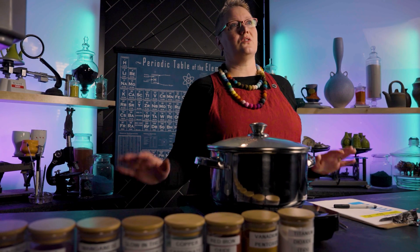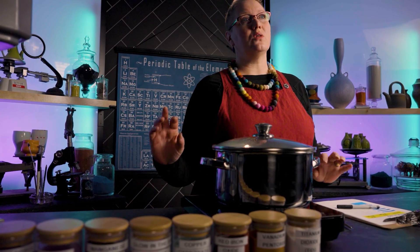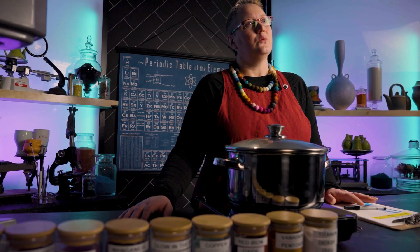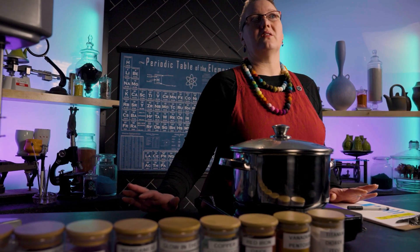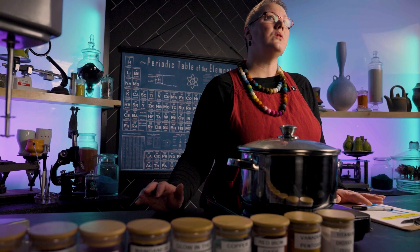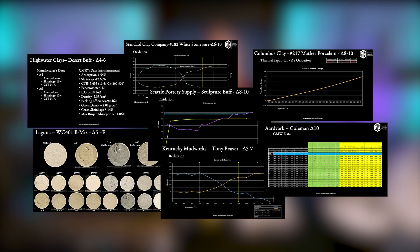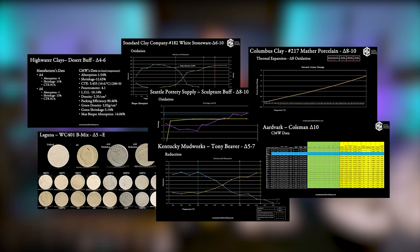Now, this is where things get controversial. We firmly believe that a clay must have less than 0.5% absorption for it to be considered vitrified. Here's the catch: there are a lot of other clays out there that are sold as functional that have a much higher absorption rate than 0.5%. We do not agree that those clay bodies are well-fired. We know lots of clay companies will fight with us on this, and they have. But we have lots of data that we share in future videos to show this to be accurate. And even more importantly, we have science on our side.